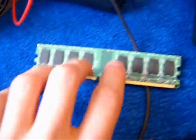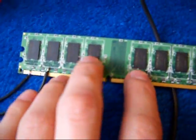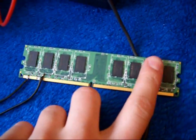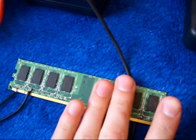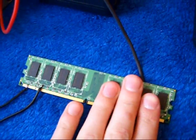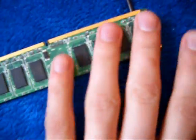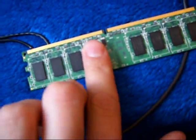I think one of the memory chips is broken, making the whole thing useless. I can actually feel some of the ICs getting warm — this one on this side is getting pretty warm, while those ones are cold.